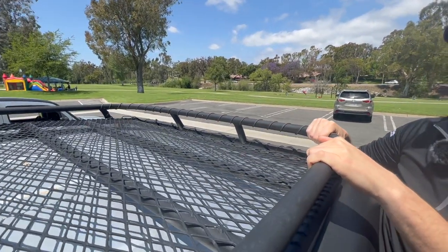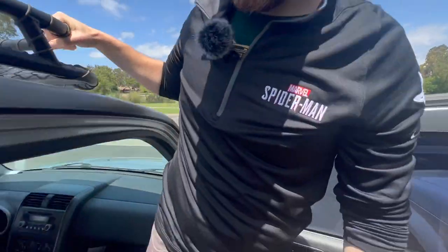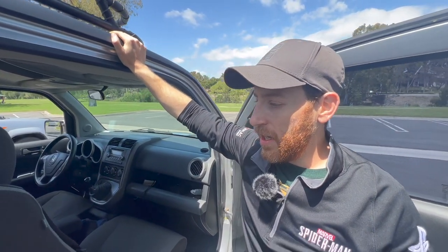This roof rack is probably what I'm most proud of — it took the most time and effort to really get it to look the way I wanted and follow the roof line correctly. That took a significant amount of time, and I understand why Gobi charges what they do for their racks, because it takes a lot of design time to figure out how to make things look correct.